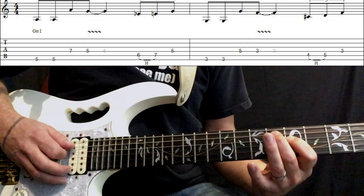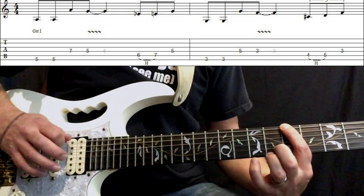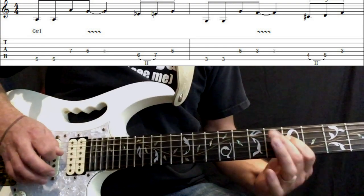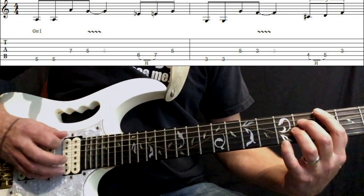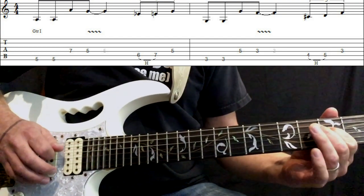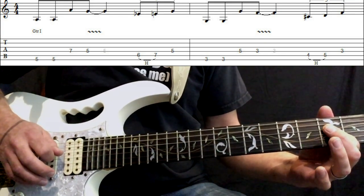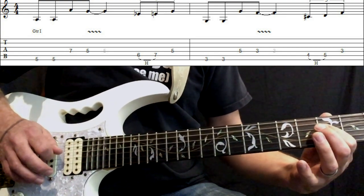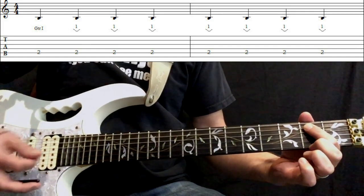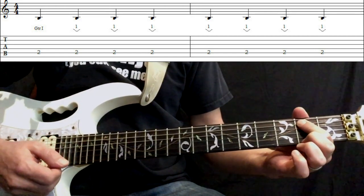Now we're going to use our second finger on the sixth fret of the A string and hammer to the seventh fret. Then we play the five on the D. We do the same action two frets down — third fret here — play the octave on the fifth fret of the D, third fret of the D, and we're going to do that four to five hammer-on on the A string, back to that third D. We finish the whole thing off by playing the second fret of the A string, get your whammy bar, depress the bar — one, two, three, four, one, two, three, four — then you're back to the main riff.